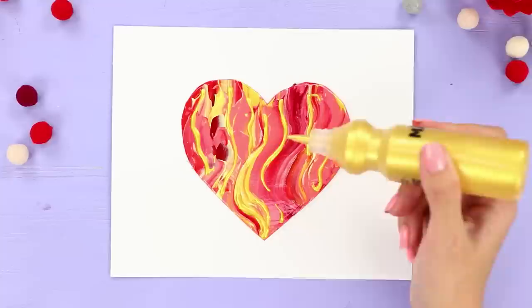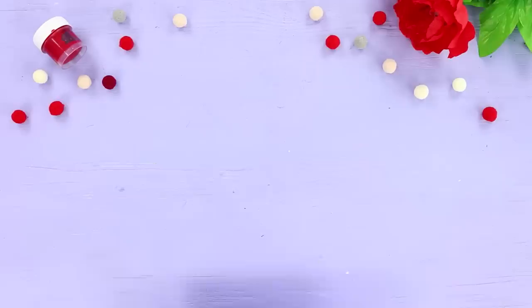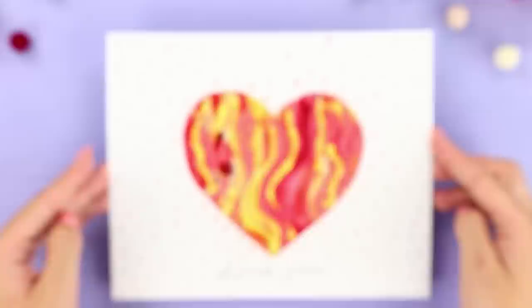Next, take a tube of acrylic paint and fill the background with small dots. Leave a little free space at the bottom for a note. The card is ready! It's a beautiful declaration of love, right?